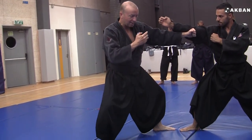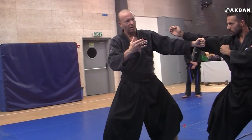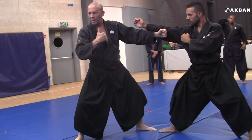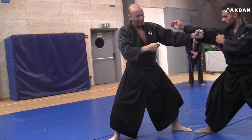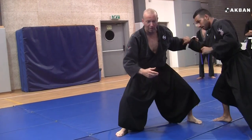When he does this, he has to remember — he has a very important role. He is the uke, and his role in the kata is as important as mine. He immediately goes into the Osotogake, and I immediately resist.